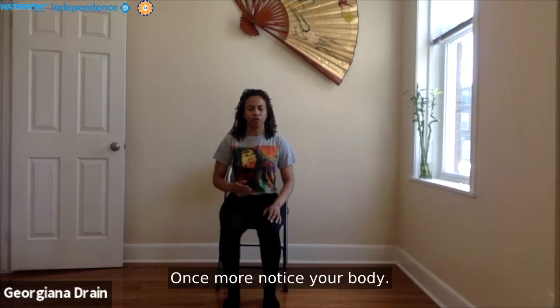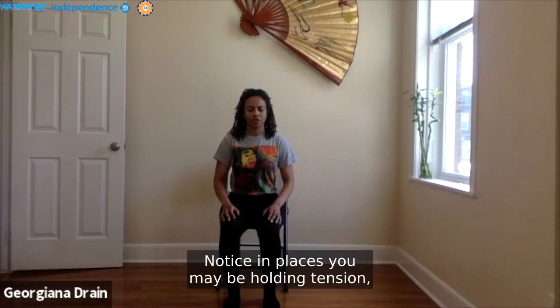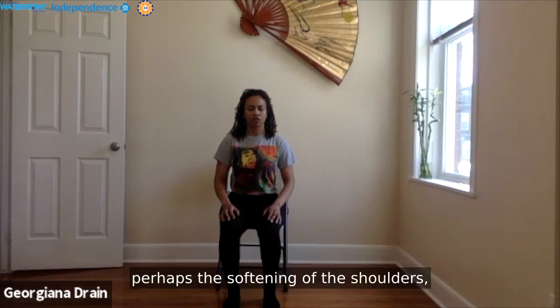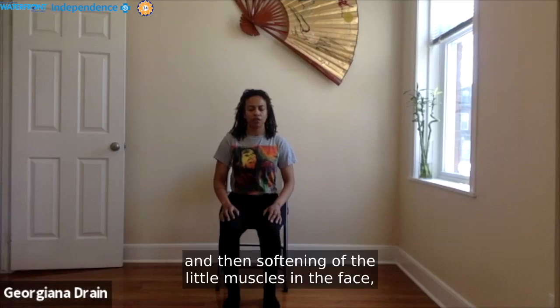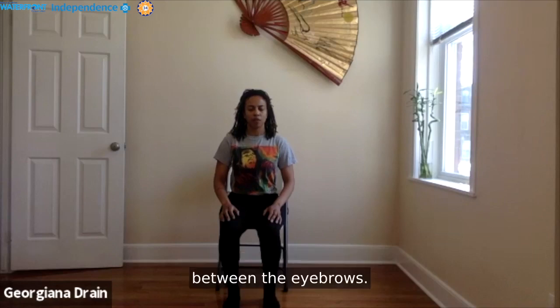Once more, notice your body. Notice any places you may be holding tension that perhaps in this moment can be released — perhaps the softening of the shoulders, maybe the unclenching of the jaw, perhaps relaxing the palms, maybe the softening of the little muscles in the face and between the eyebrows. Just notice.